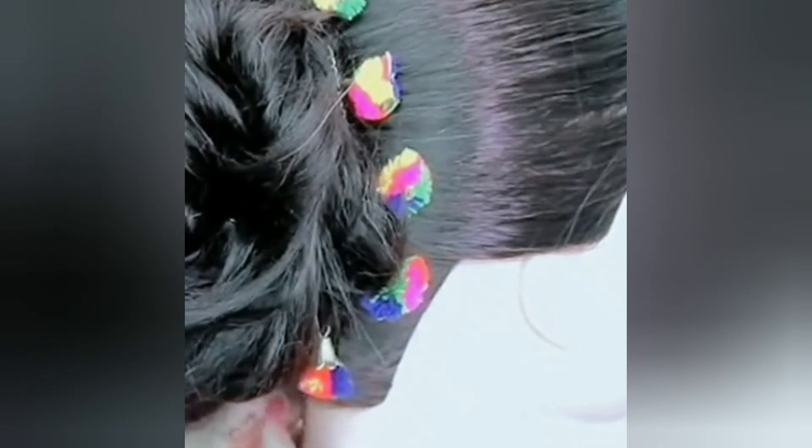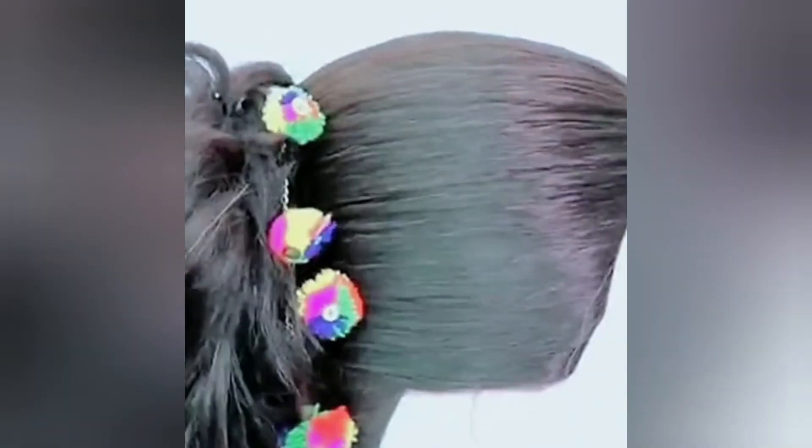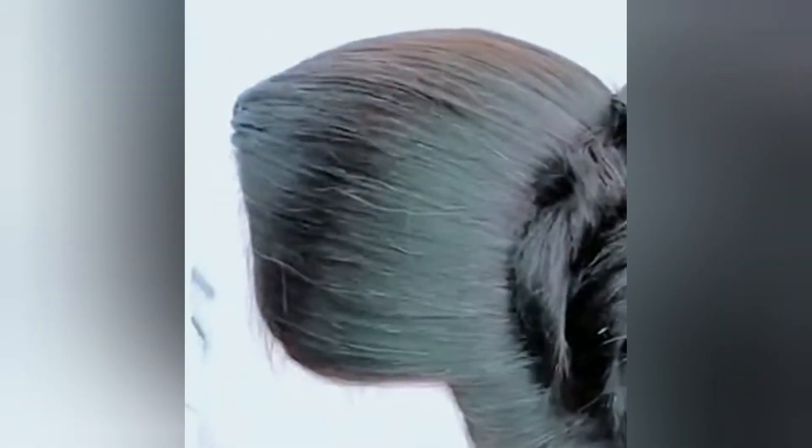You can use any kind of hair accessory to style your hair. It's a simple and easy tutorial — hope you like it. If you like it, don't forget to give it a thumbs up and subscribe to my channel. I will see you in my next video. Until then, take very good care of yourself and the loved ones around you, and you can check out all the hairstyles I've shared before. Thanks so much!